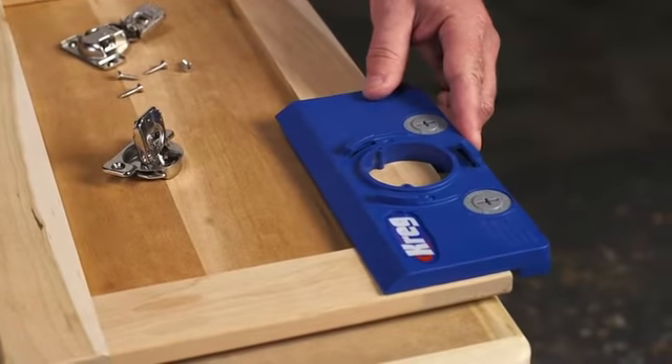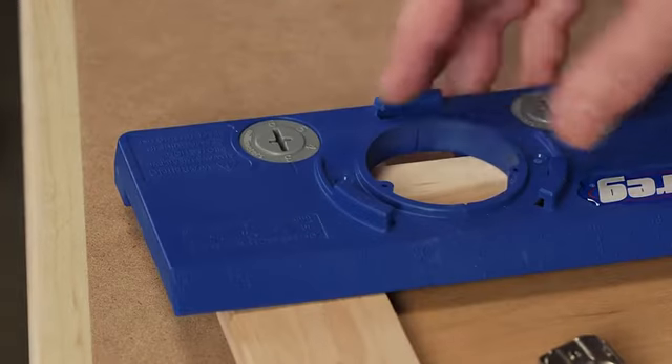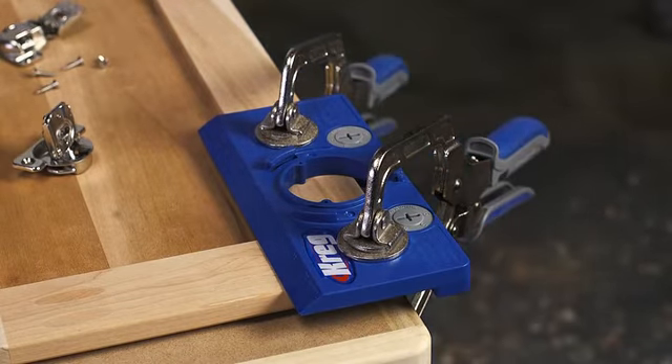All you have to do is use the Concealed Hinge Jig's measuring scale to position the hinge at the desired distance from the top or bottom of the door. Clamp the jig in place, and the hinge cup hole will be positioned correctly every time.